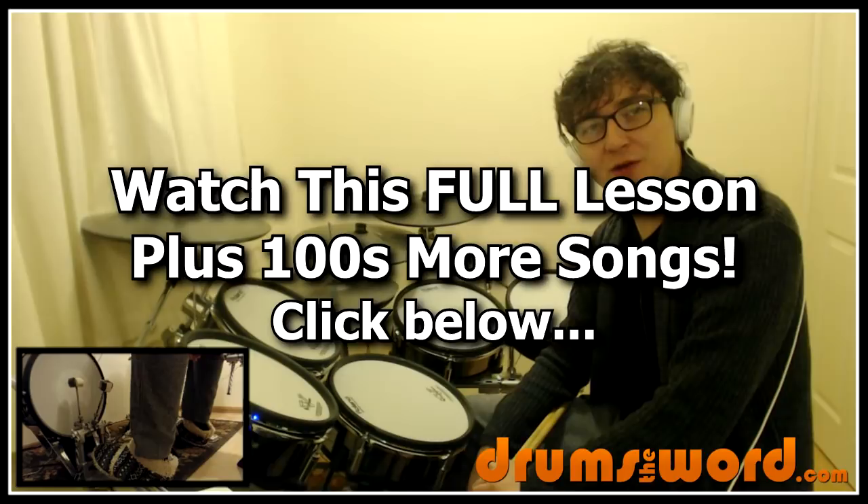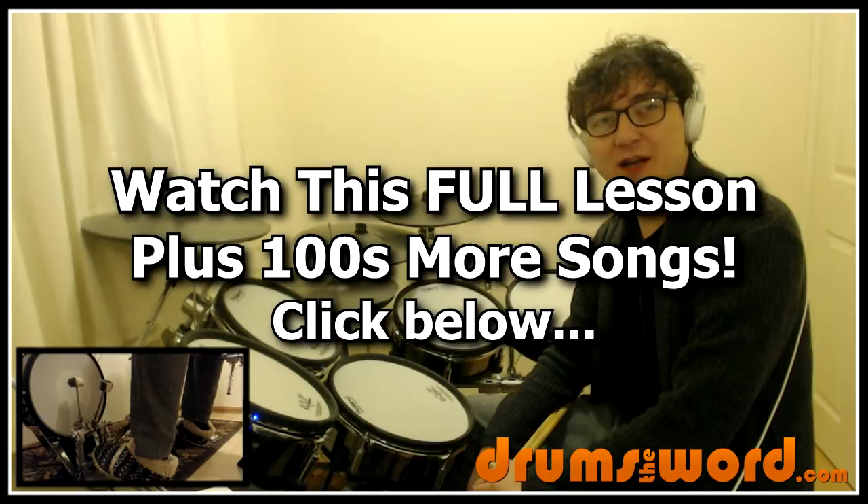Alright everyone, it's Rob here from drumsandword.com, bringing you another full video song lesson for my online members. Today I want to show you how to play the song Vertigo by U2, drums by Larry Mullen Jr. of course.